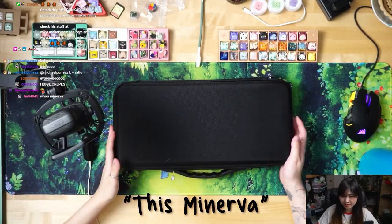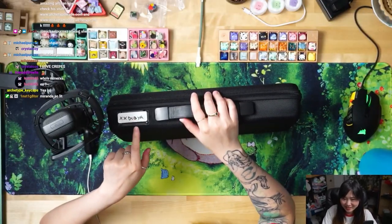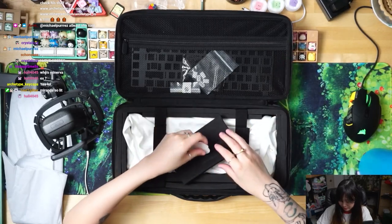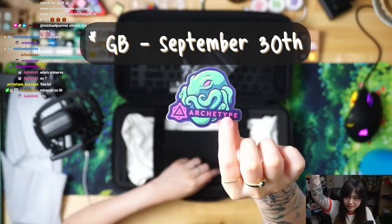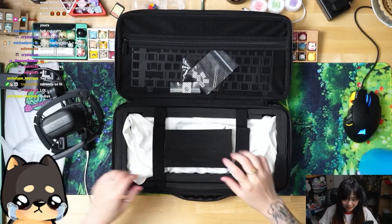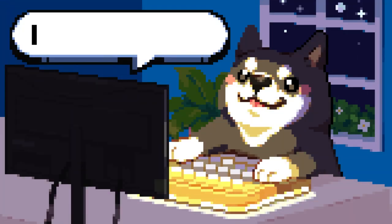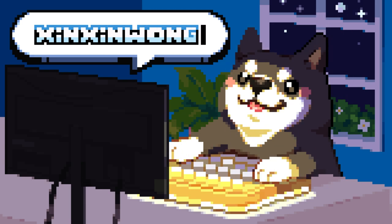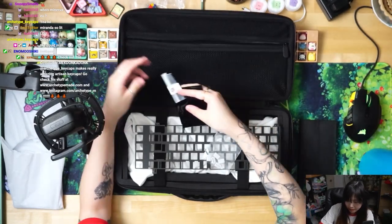Okay, this Minerva — this one's for me. This is by Archetype Group 5, looking to be September 29th. Archetype is an artisan maker with the octopuses. I have never won an Archetype artisan, so there's a lot of things in here that I want to look at.